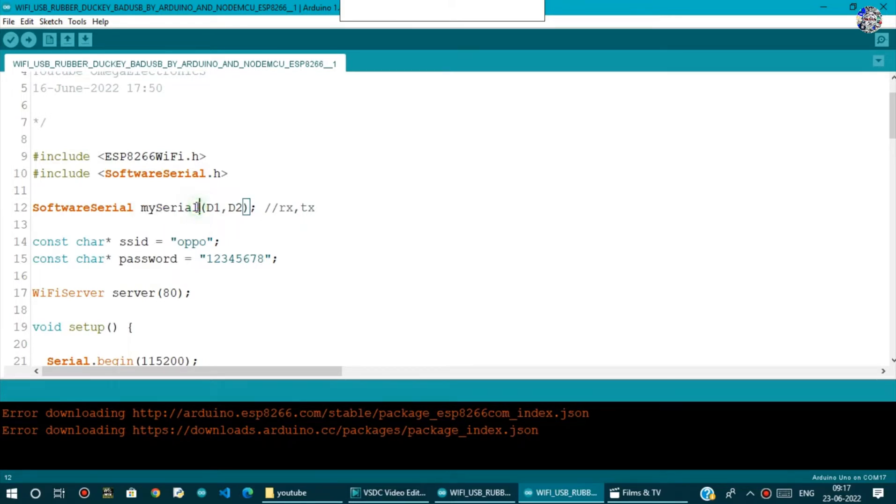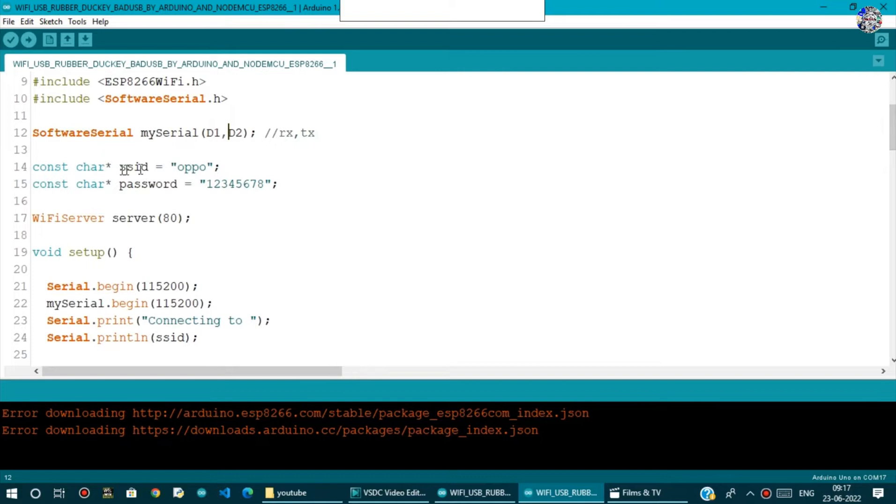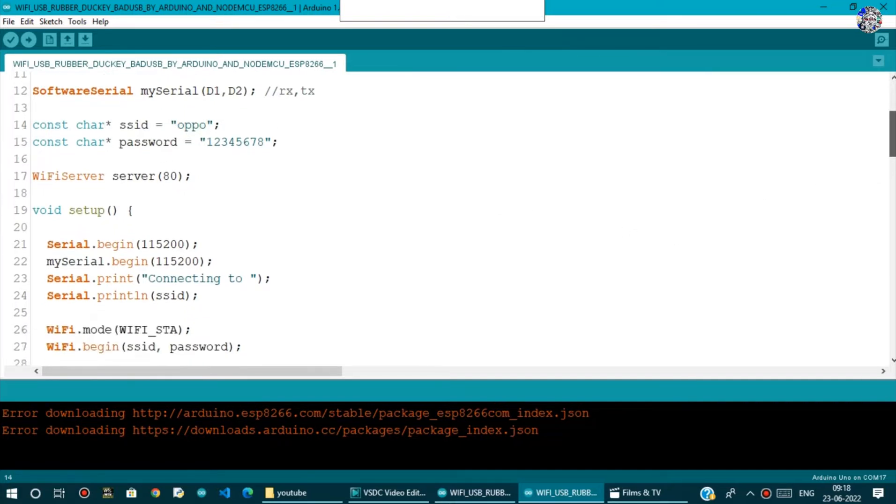We create a SoftwareSerial object called mySerial, passing D1 and D2 as arguments — D1 is assigned as RX and D2 as TX. Then we declare a constant char SSID storing the network name, a constant char password storing the password, and a WiFiServer on port 80, which is the port our server running on NodeMCU will listen on.